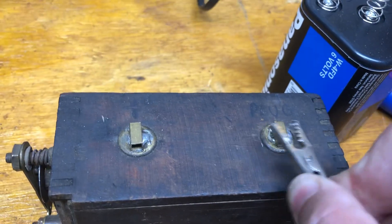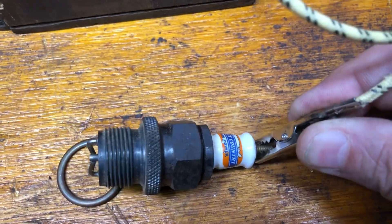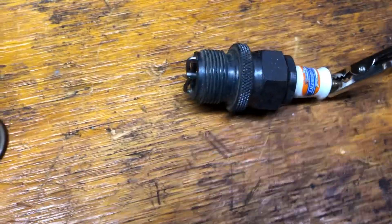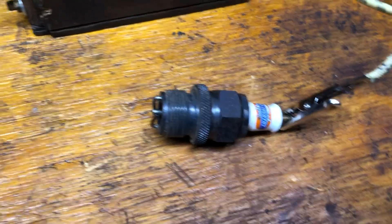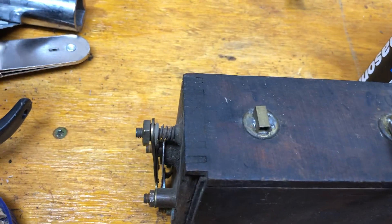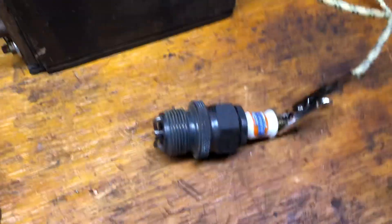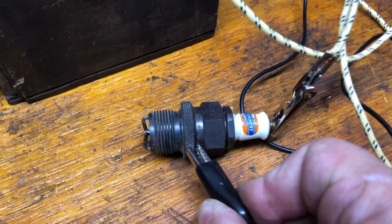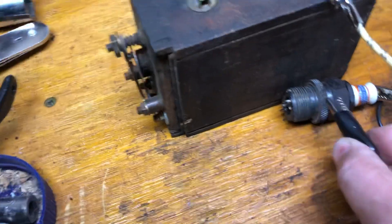We'll connect to the terminal on the buzz coil and connect to the spark plug. Now grab another wire — we're going to go to the negative side of the battery and connect this to the negative part of the spark plug.